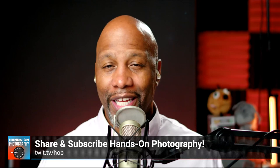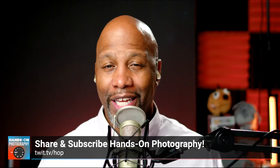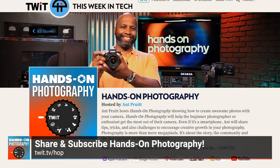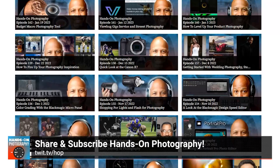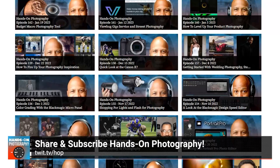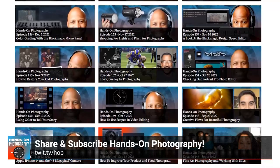That's going to do it for this week's episode. Thanks for watching and being loyal Hands-On Photography listeners. Be sure to share the show with all of your friends, families, and enemies. Send them to the website at twit.tv/HOP — that's twit.tv/HOP for Hands-On Photography. You'll see all the subscription options there — we're available on Spotify, Apple Podcasts, YouTube, and whatever podcatcher you're using. Have any questions, comments, or feedback? Feel free to shoot me an email at HOP@twit.tv.